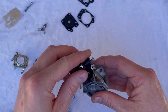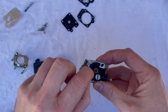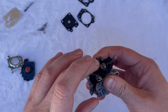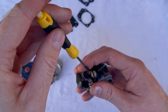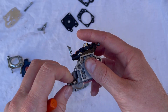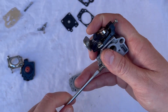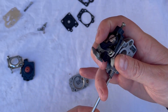Putting this carburetor back together is very simple. Put a little bit of lubricant on the barrel, slide it into place, align the two screw holes, and put the cover plate back on with the two screws. Then place our needle back in the top — make sure you don't lose that little spring. My preference is to set the height of the needle so that the top of it is just flush with the start of the threads. Then your main needle with the new o-ring and washer goes back in. Screw it in until it lightly seats, then turn it back one and a quarter turns.